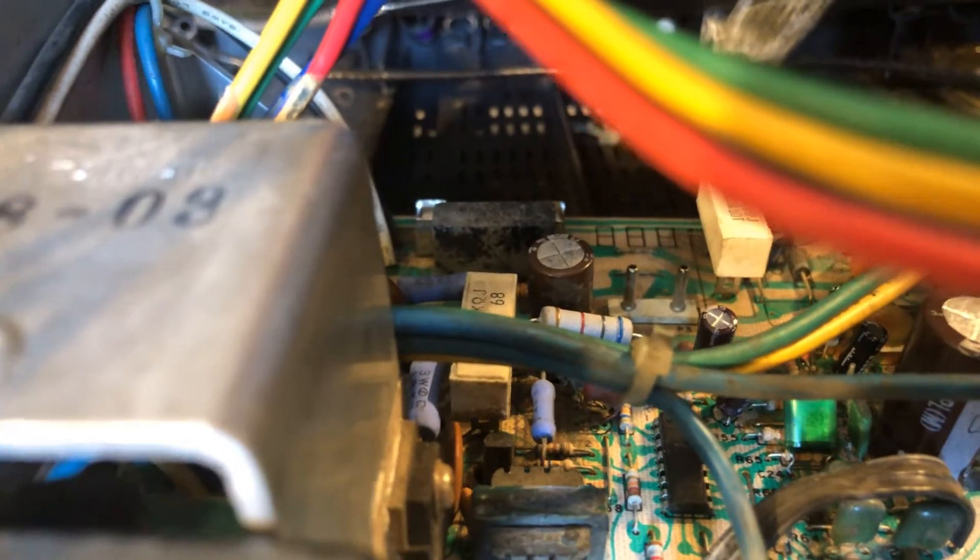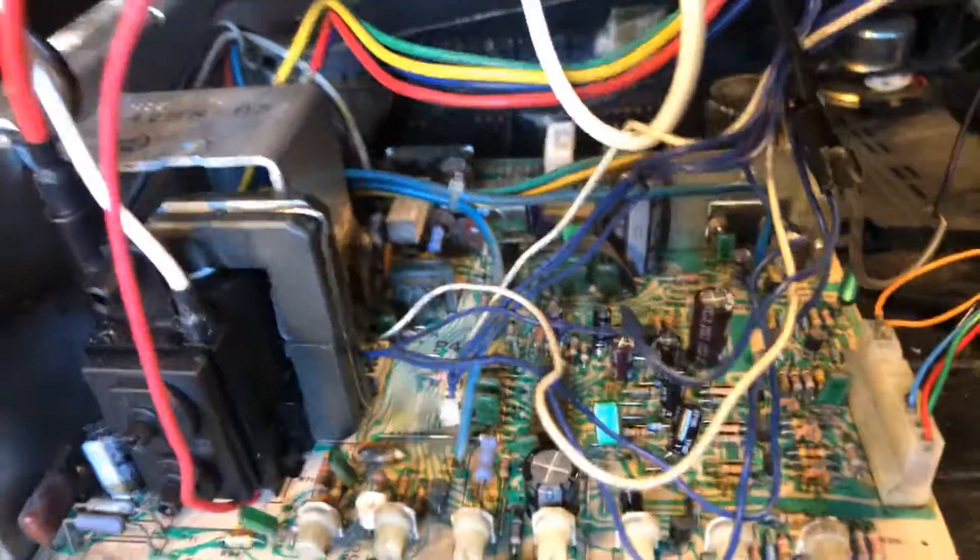I replaced back there — let's see — his 6.8K resistor. That was pretty burned up, and so were the traces. I fixed those. By the 47UF cap right there, those traces were pretty burned up as well. I fixed those.